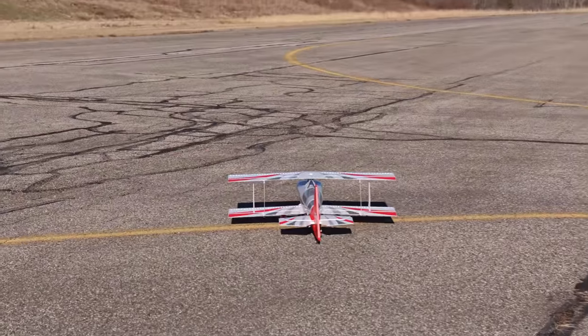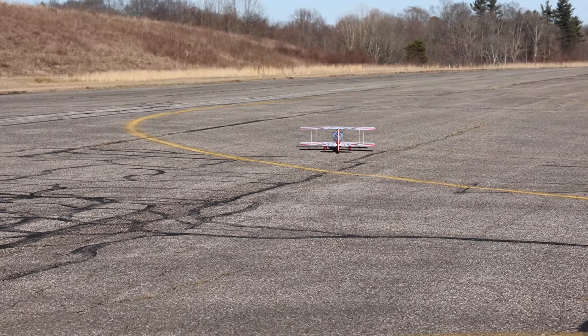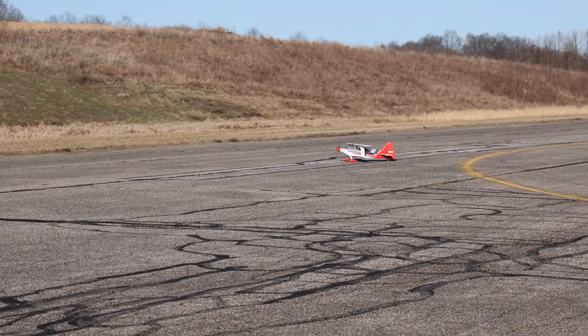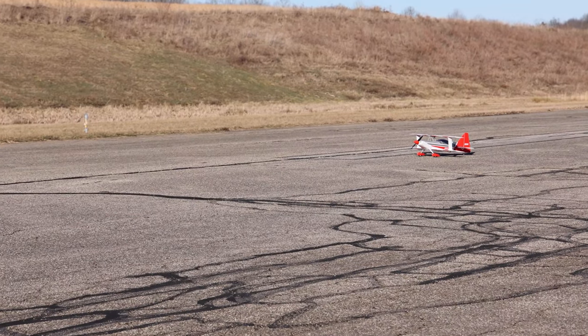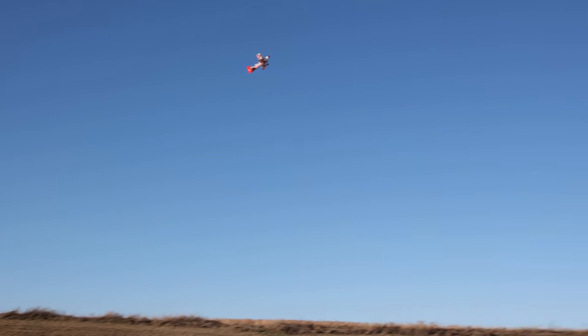Isn't one of the best days in the world when you wake up and don't think you're going to get to fly, but then you do? That was today. As we taxi out, I want to remind you that this airplane is linked in the description box below, and when you use those links you help support our channel and our family. So please, if you're going to consider buying an airplane, click that link.